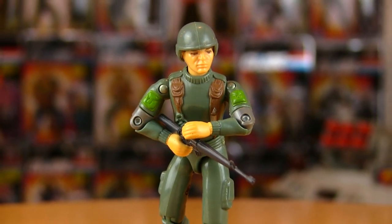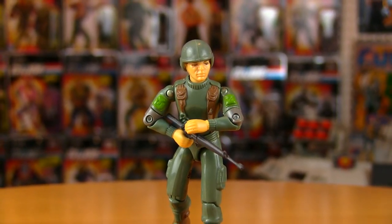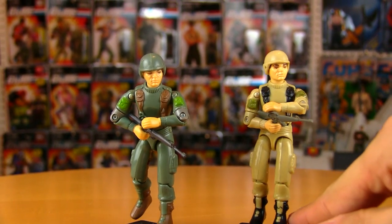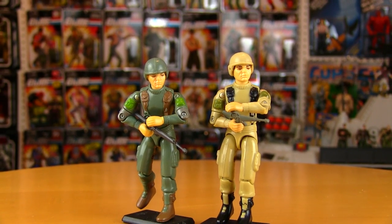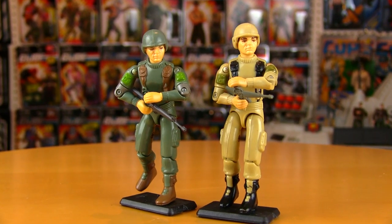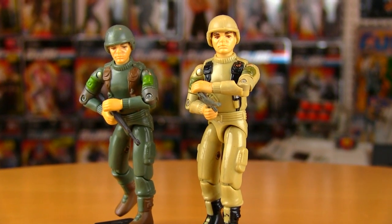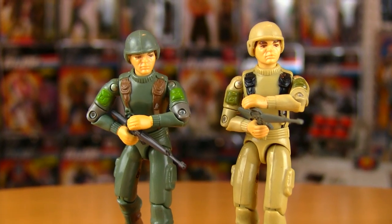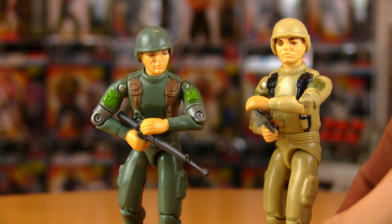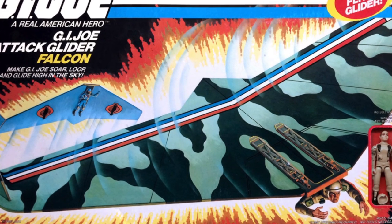When we think of G.I. Joes with multiple different versions, Snake Eyes obviously immediately comes to mind. But Grunt was actually one of the first Joes to get a new version. Now, granted it wasn't a new sculpt like all of the Snake Eyes new versions would get — it was a straight up recolor. The '83 swivel arm Grunt got a recolor, also in '83, with the Falcon Glider tan Grunt, as he's known.